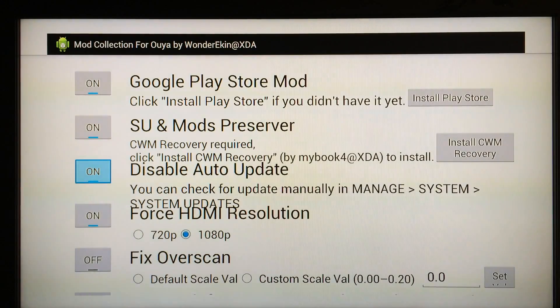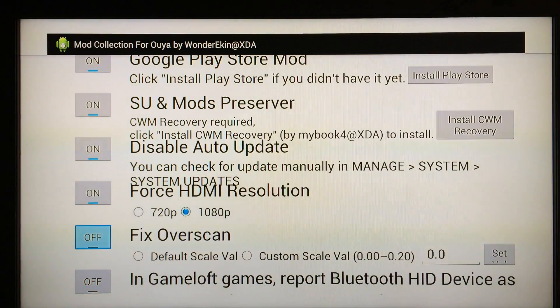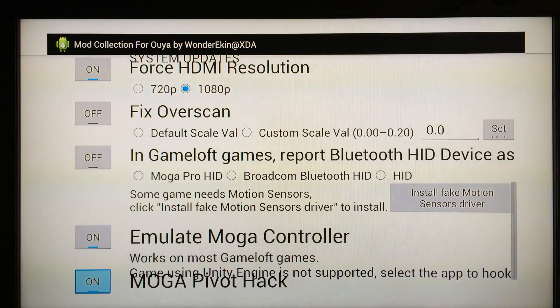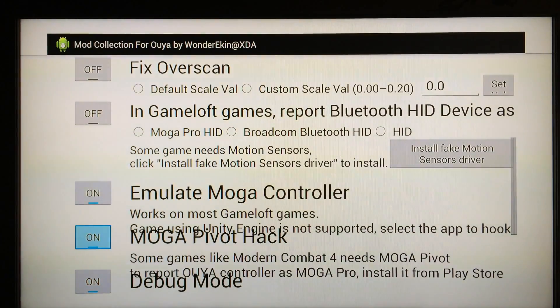Disabling auto updates is a good idea to keep everything intact. If you have a 1080p or 720p television and want to force HDMI resolution, go ahead and choose whichever you want — I have it on 1080p. If you want to fix overscan, that's up to you depending on whether your TV screen isn't looking right with the OUYA. Also, Game Loft — if you want to enable that, go right ahead. Definitely click on Emulate MOGA Controller and also MOGA Pivot Hack and Debug Mode.